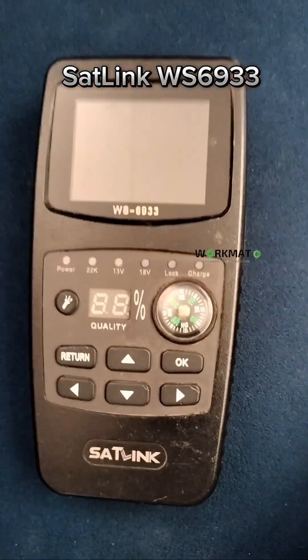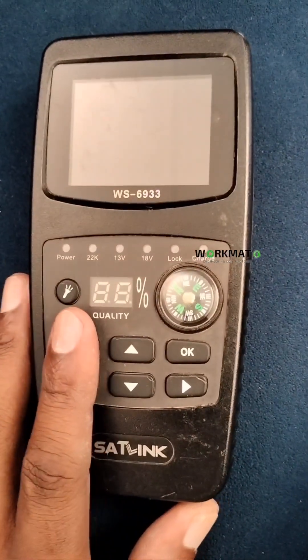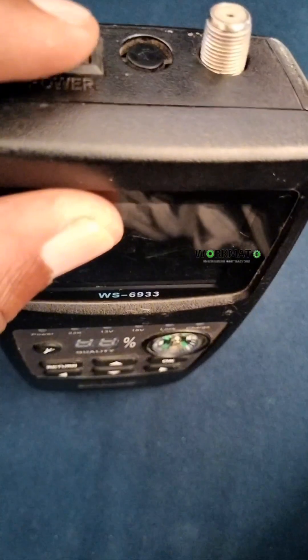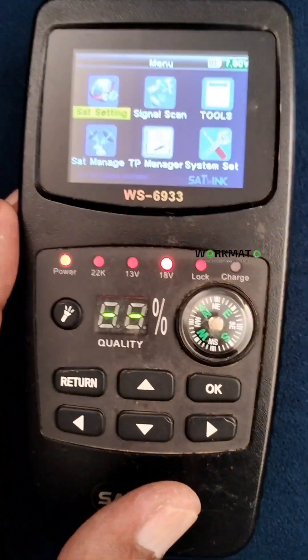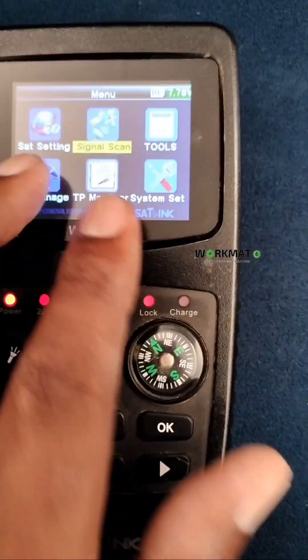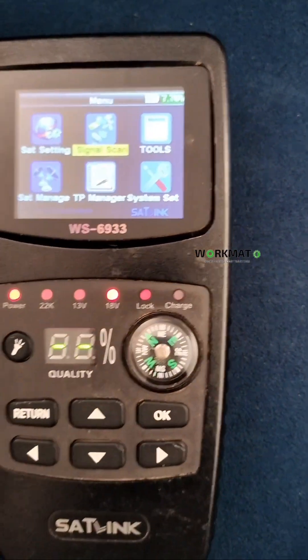Hello guys, welcome to my YouTube channel. Today we're going to demonstrate this machine, it's the Link WS-6933. I've been using this machine for about a year now. We're going to focus on satellite settings and signal scan.